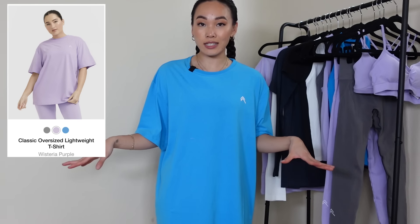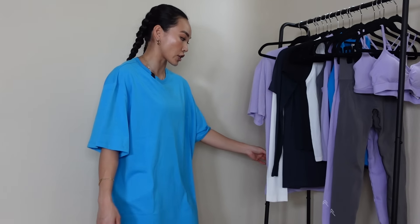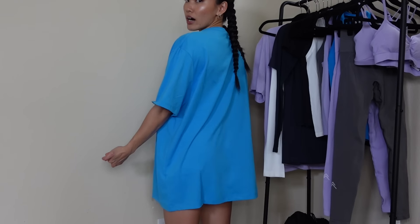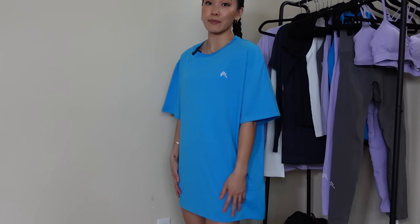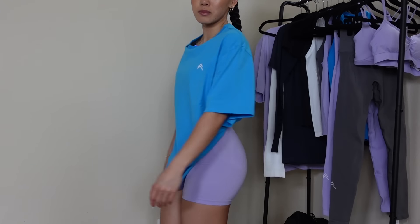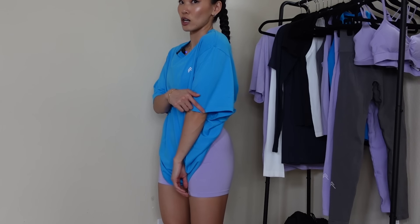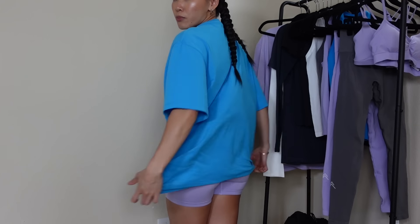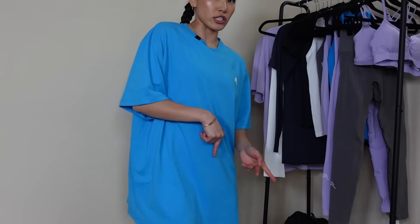Moving on to the classic capsule: I have the classic oversized tee in tropical blue in an extra large. I have a large here to compare as well — I typically get sent a large, I don't know why they sent me an extra large, but this is solely like a sleeping shirt because it's just super freaking big. I'm talking it's basically a dress — it hits me like mid-thigh, even longer than the effortless shorts. If I were to tuck it under my bra for that pump cover vibe, this is where it sits. Sleeves hit right where my elbows are. It just has the embroidered logo on the top left corner — no other branding whatsoever.